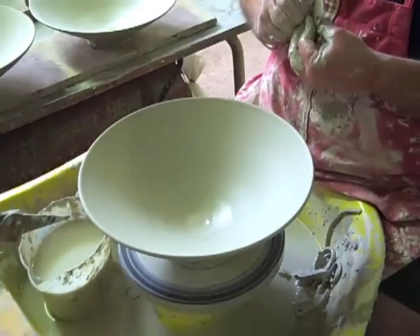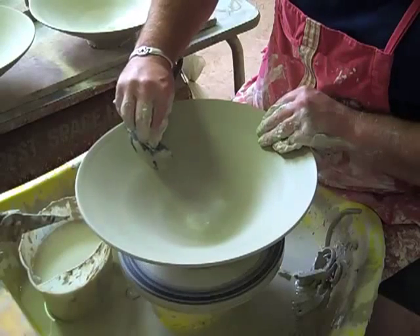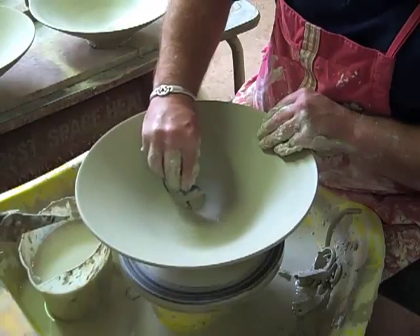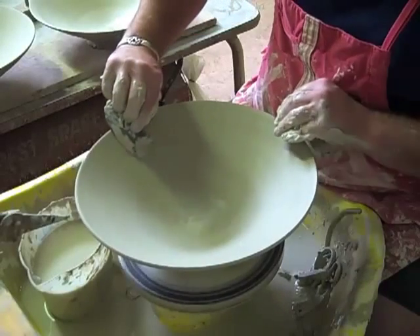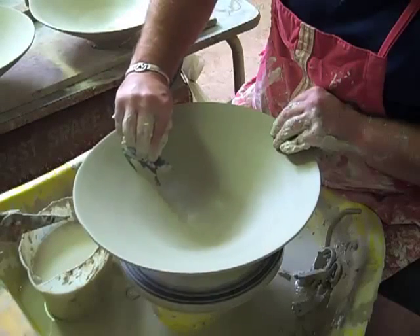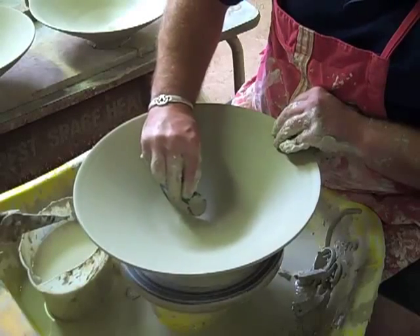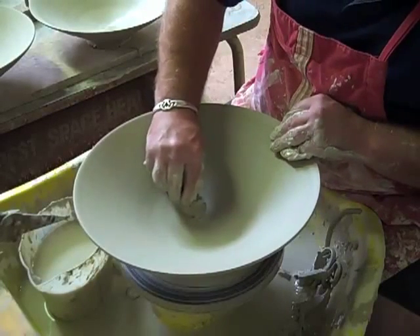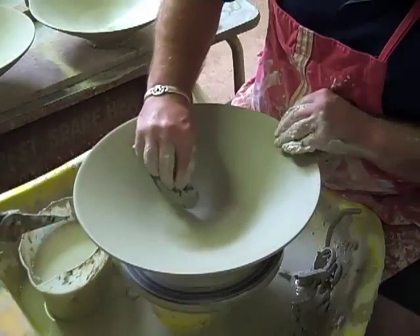Obviously this is something that becomes easier and easier with practice. If this was an extremely large bowl — going onto 20 pounds, that sort of weight — then what I would do at this point is hit it with a blowtorch to dry it off ever so slightly, so when I did push it down it was less likely to fall over or become misshapen. And you can get quite a nice finish at this stage to save having to turn the face and spending extra time at the next stage.